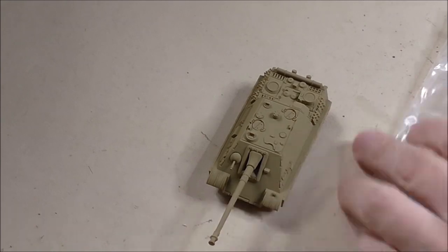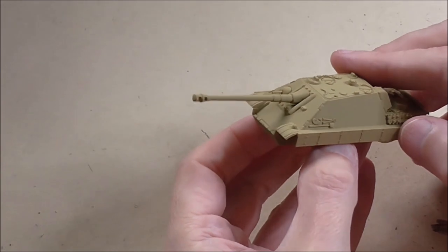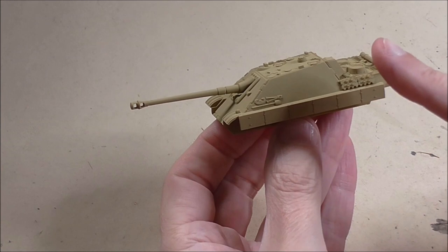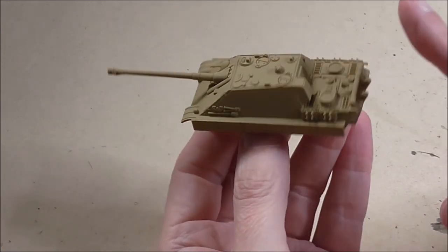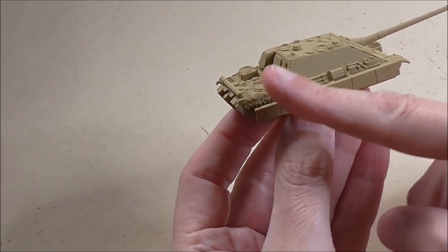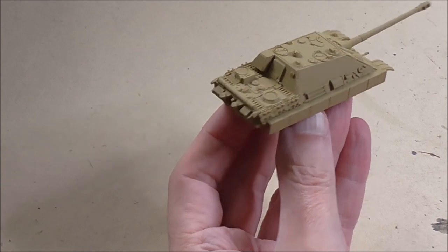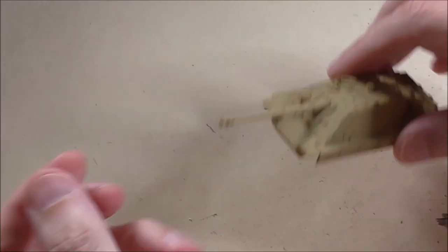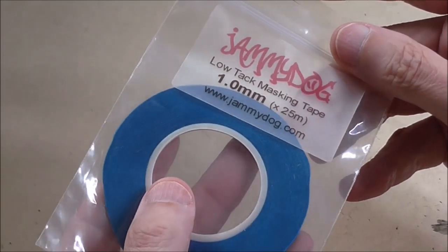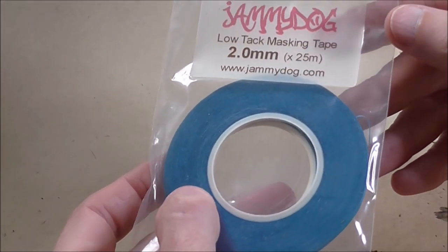Here we have the base coated tank. I've used Tamiya Dark Yellow 2 as the base coat and it's the first color I've put on. I'm going to be creating four camo bands across this - some will be right on the body, some will be right on the corner, but either side you'll see four. I've started with Dark Yellow 2 as that is going to be the initial color that I'm going to mask.